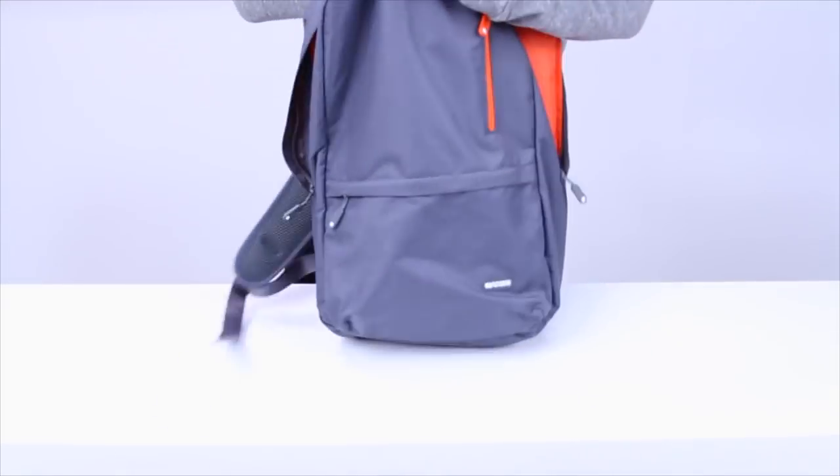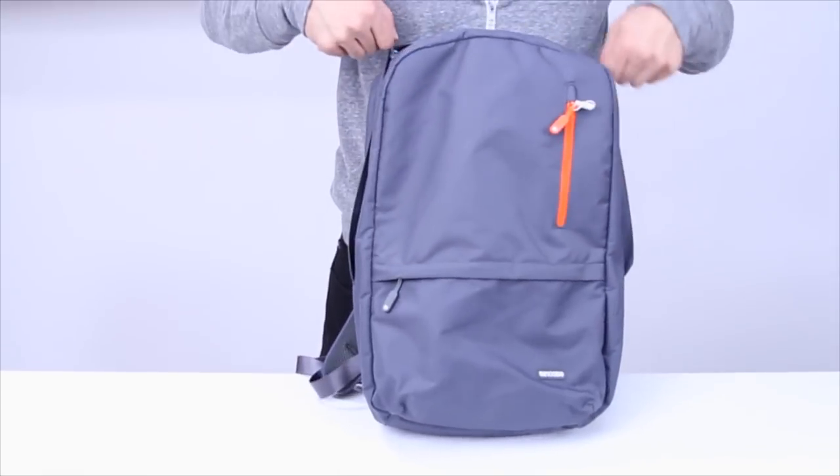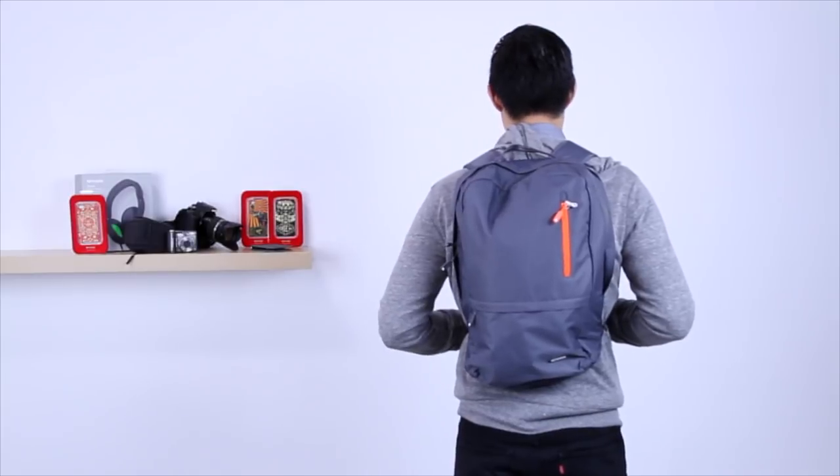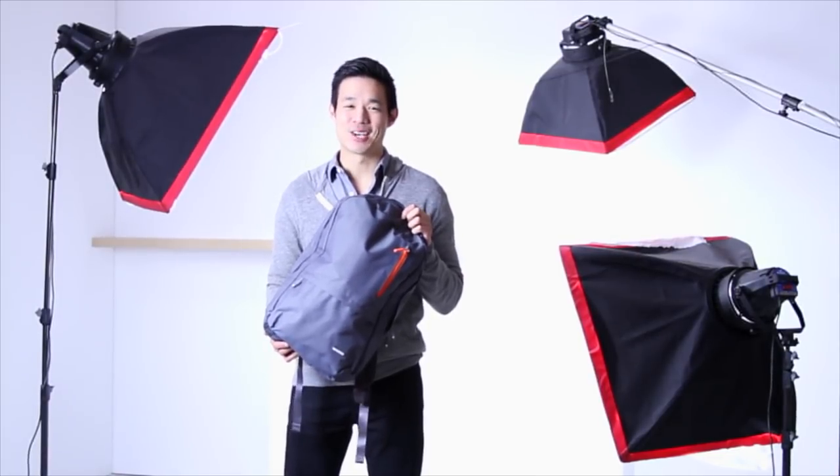This is the original NCASE Campus Backpack brought back in a new color for 2012. If you're looking for a simple, well-designed daypack that has stood the test of time, then this is the bag for you. This is the Nylon Campus Backpack by NCASE. I hope you enjoyed the review — see you next time!